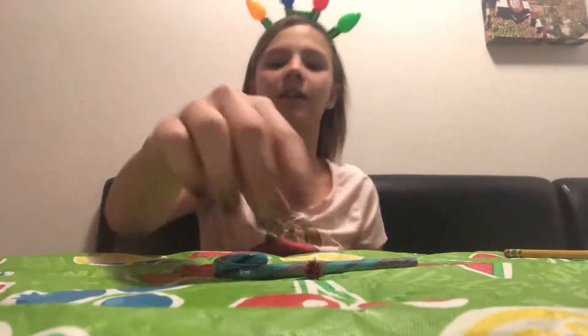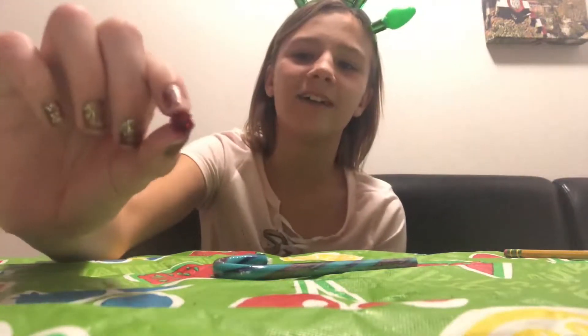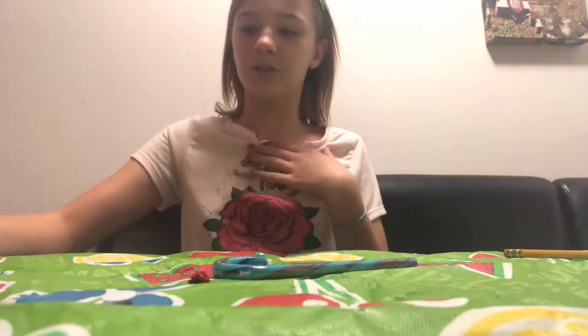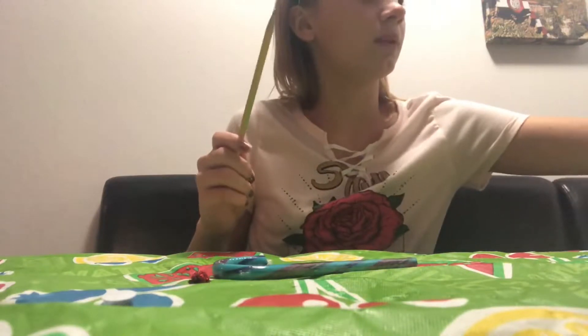My mom cut the nose out of pipe cleaners - just glittery pipe cleaner. You can do that, or if you have pom-poms, you can use that too. And then you need googly eyes, glue - I'm using hot glue. And then you need a pencil and a pipe cleaner. Cut it in half.